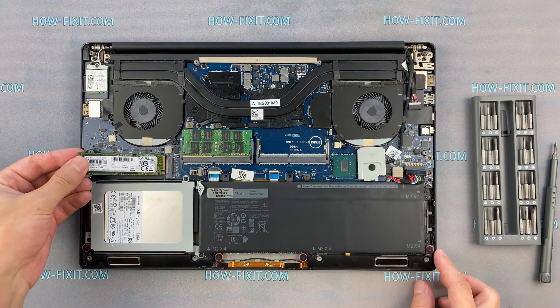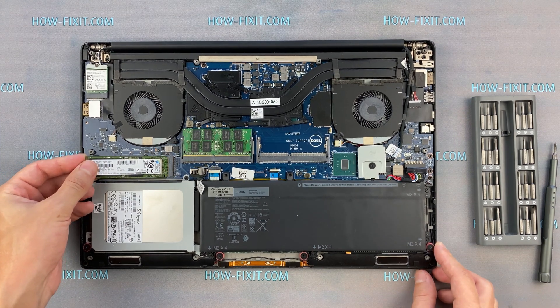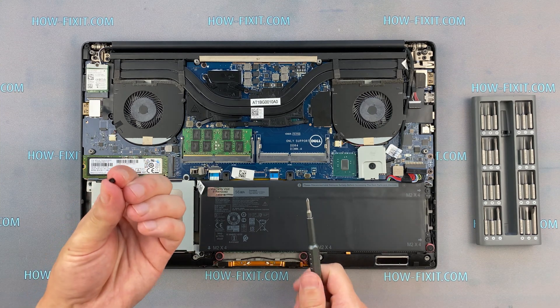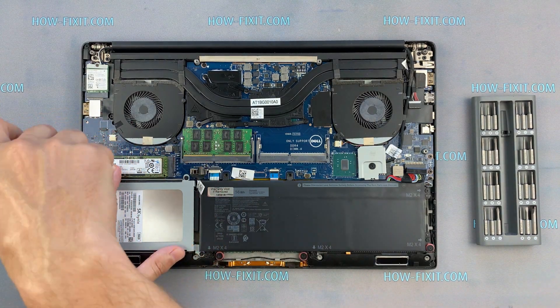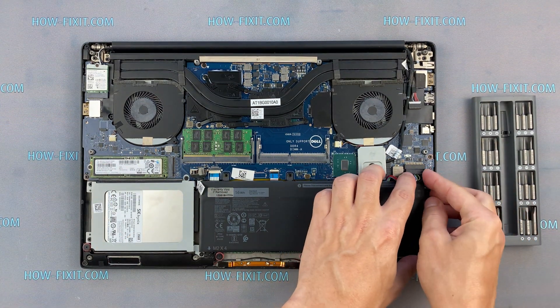Also, in the description you will find a link to a video where I explain the difference between types of M.2 SSD drives — those that work on the SATA 3 bus and M.2 NVMe which works on the PCI Express bus. If you still don't know what type of drive you need, I recommend watching that video.